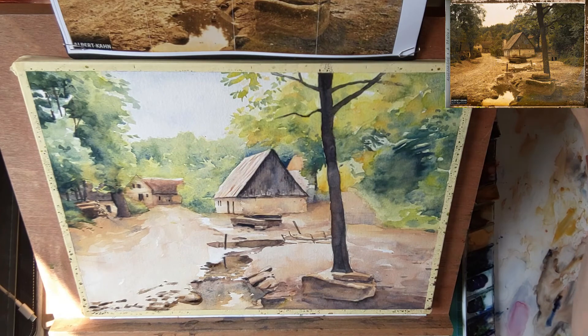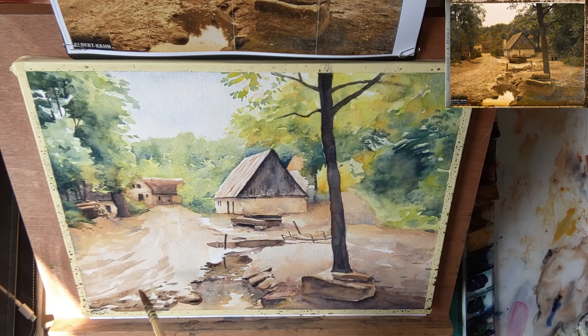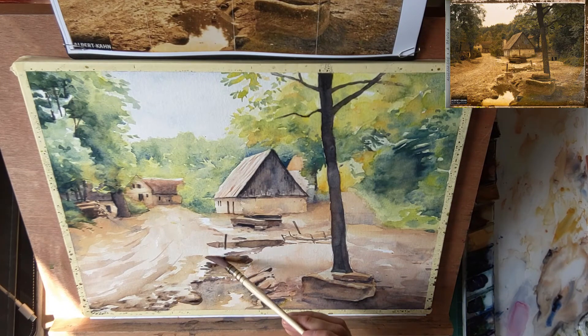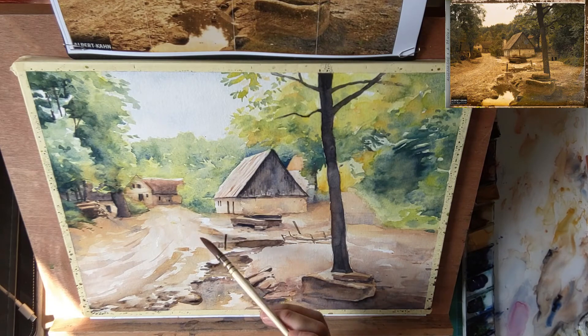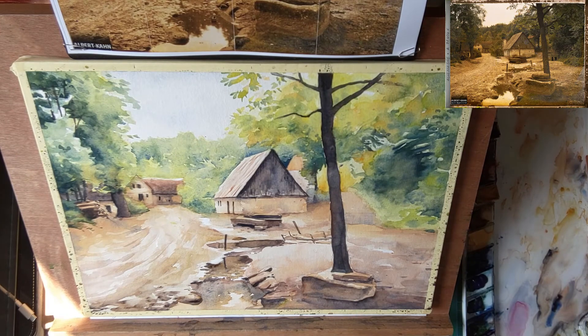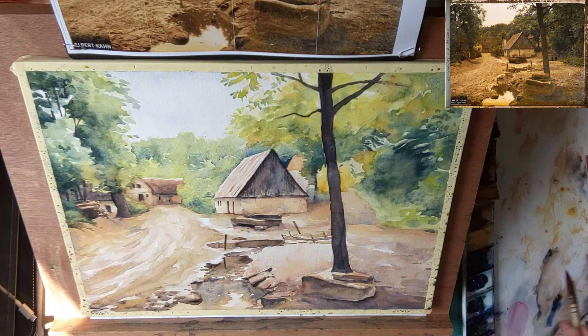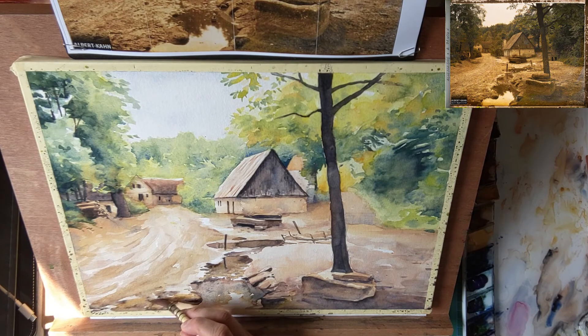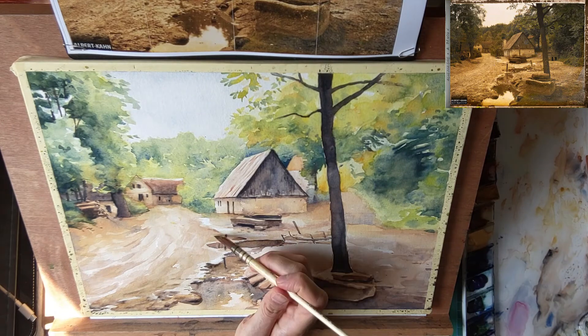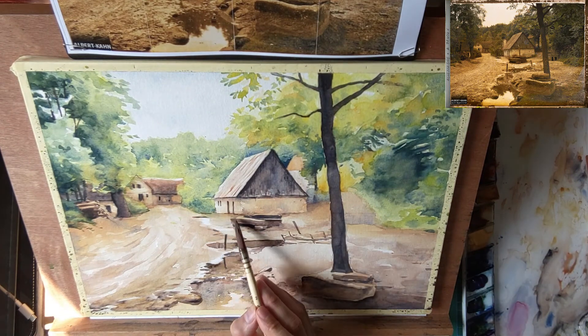The ground still needs a lot more texture. In the reference photo you can see these sort of tracks — perhaps they are cart ruts where the wheels of wooden carts have left their tracks in the wet mud. With some nice quick strokes I suggest some direction in the road. Now there is this direction going from the bottom left in a bend towards the farm building in the background, leading the eye past the barnhouse in the middle towards the one in the back.